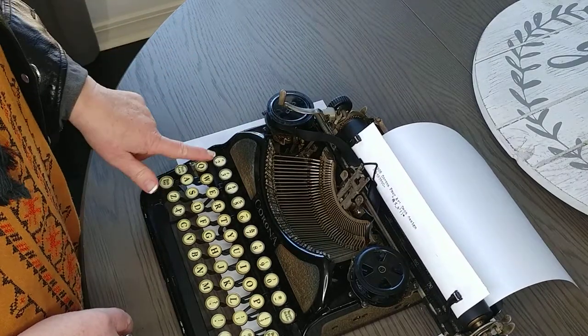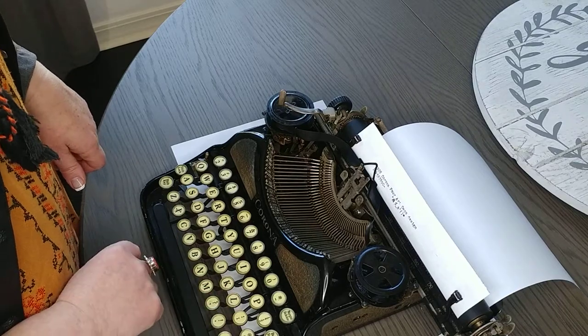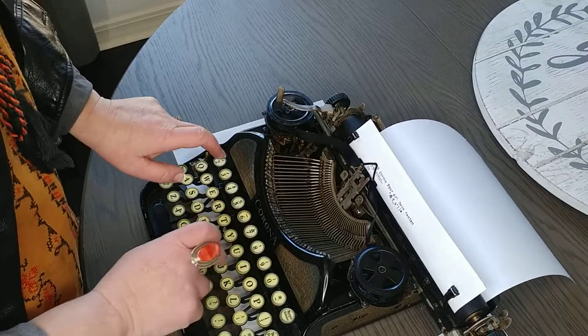A lot of these older ones you'll notice are missing the number 1, and you use the lowercase L to compensate for that. So for 1928 you would use lowercase L, 928.